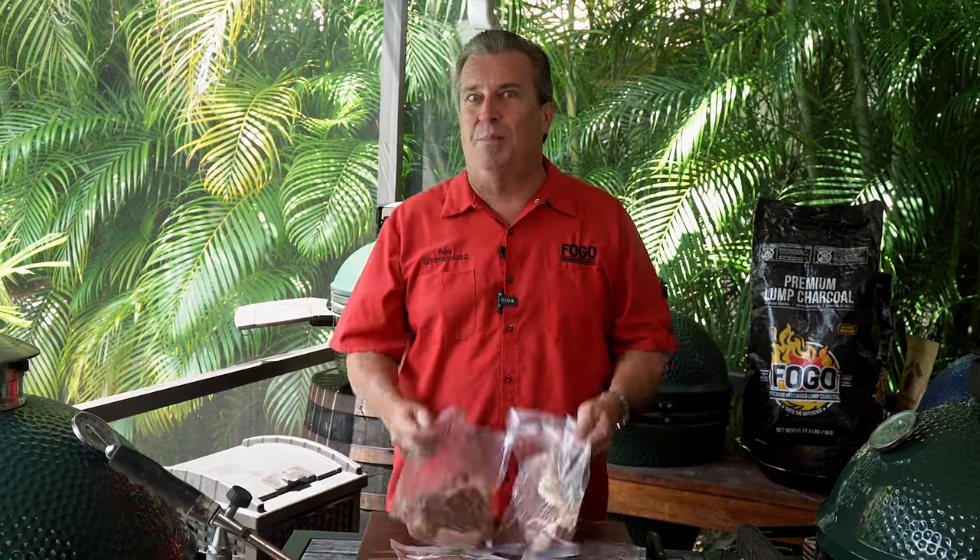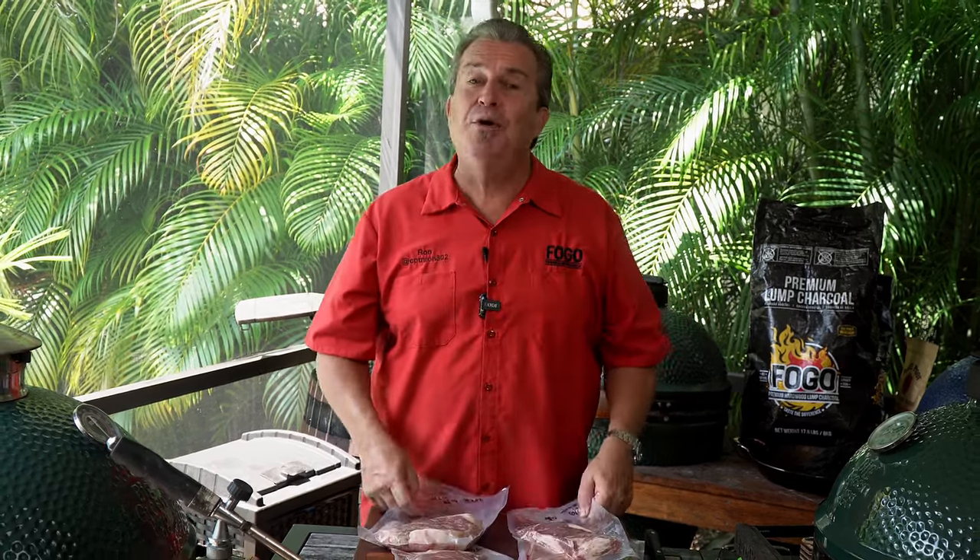Remember those steaks we showed you how to buy, how to section, and how to store by vacuum sealing? We're going to put four of them to use today. I'm going to show you the four best ways I know to reverse sear a steak. Reverse searing is simply the process of low and slow cooking a steak so it roasts evenly from edge to edge. We're going to rest it while we crank up the heat to put a good sear on the outside. The old way of thinking was to sear the steak first to seal in the juices — that doesn't work that way.